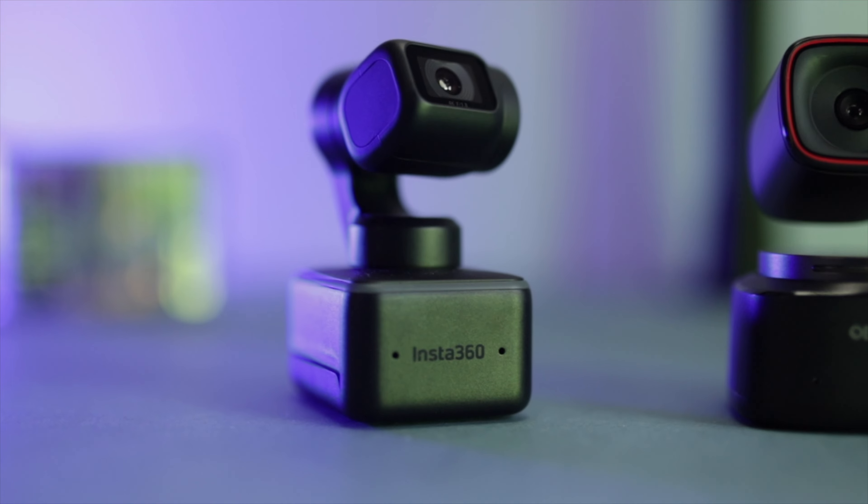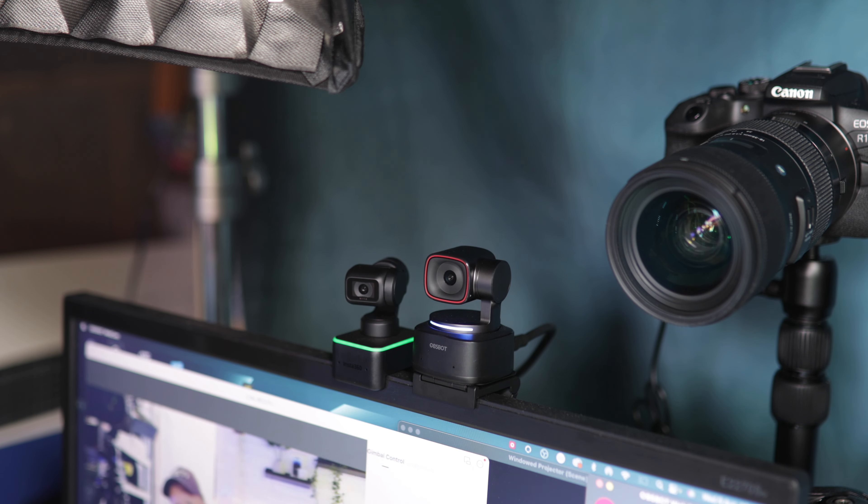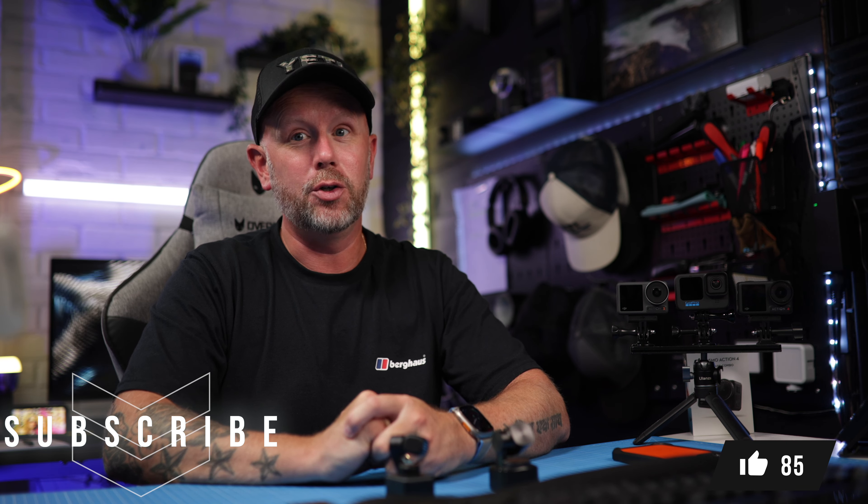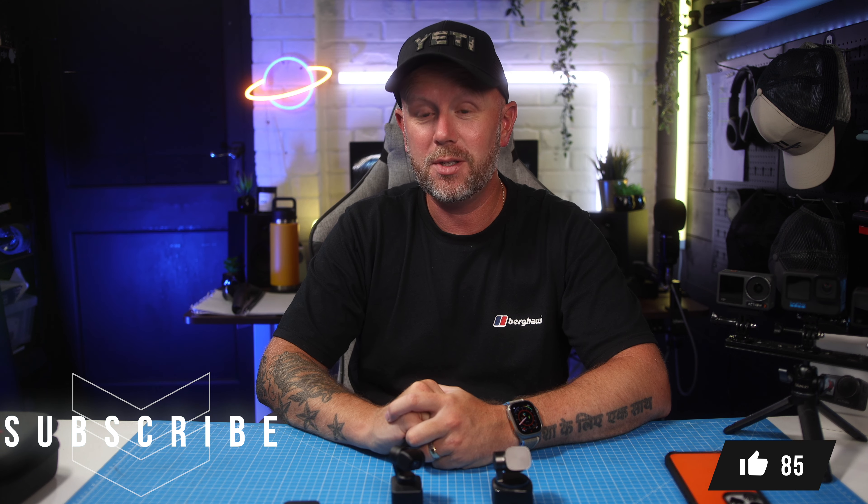These are two fantastic web cameras for 4K footage, but I use the Insta360 Link over the Obsbot because the quality, software, and tracking features are a little bit better. Hope this helped. If you're looking at buying one of these, make sure your next video call is in good high quality and use an external audio source — although I will note that the standalone audio on both devices is really good. See you in the next one!